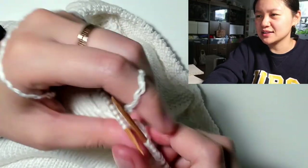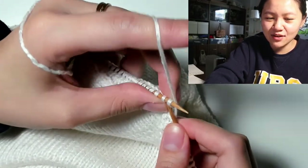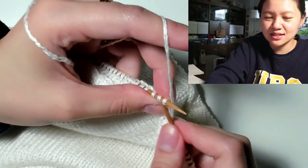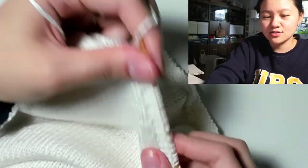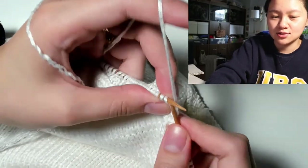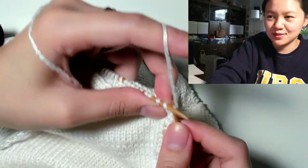Maybe a top with eyelets as a reference to Swiss cheese? If I were to do cheeses it would really need to have a reason — currently I don't have a reason, so we can't do that. But maybe in the future, who knows.